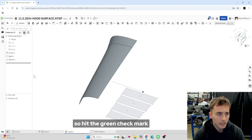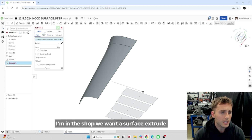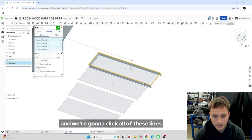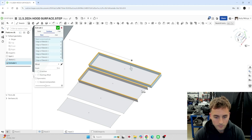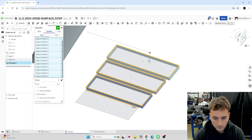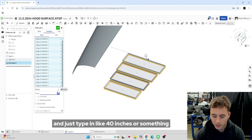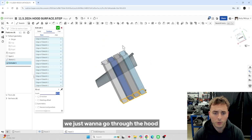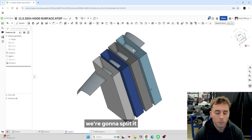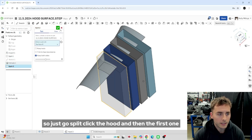Hit the green check mark. Let's go over to extrude — we don't want a solid. Sorry for the noise in the background, I'm in the shop. We want a surface extrude and we're going to click all of these lines. Let's go vertical with it and just type in like 40 inches or something — we just want to go through the hood. Now we're going to take this hood panel and split it with all four of these projections. Go to split, click the hood, and then the first one.